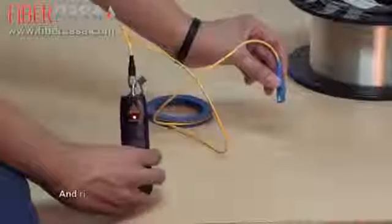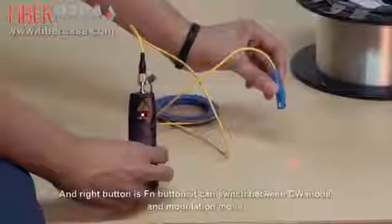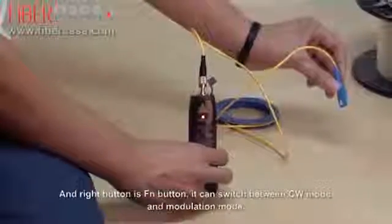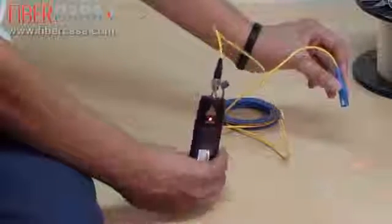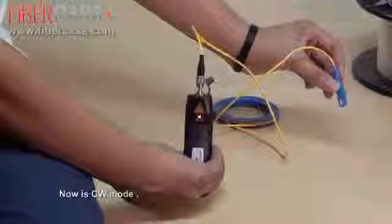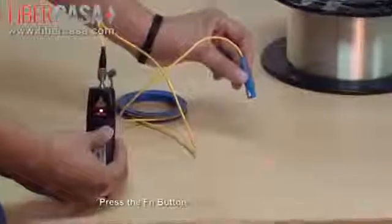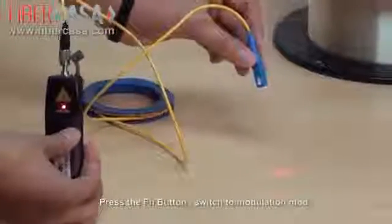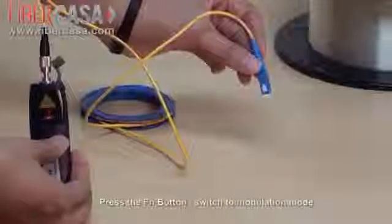The right button is the function button. It can switch between CW mode and 2Hz modulation mode. Right now it's in CW mode, and after pressing it, it switches to modulation mode.